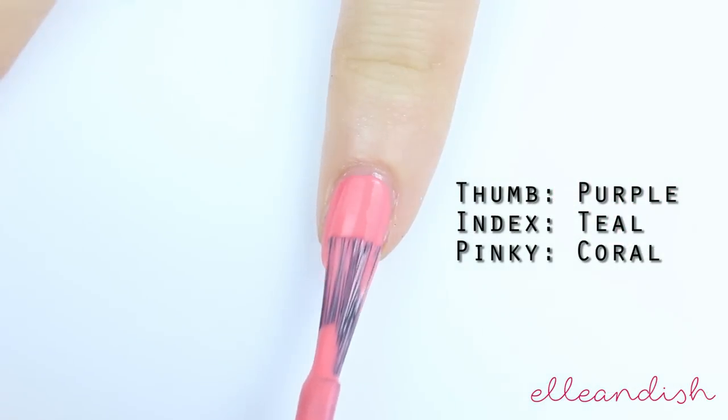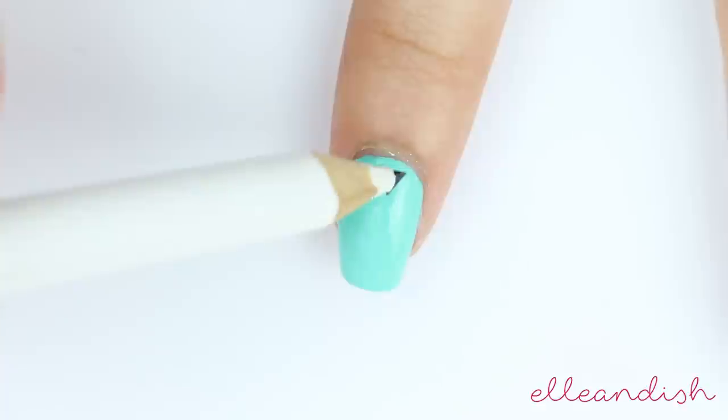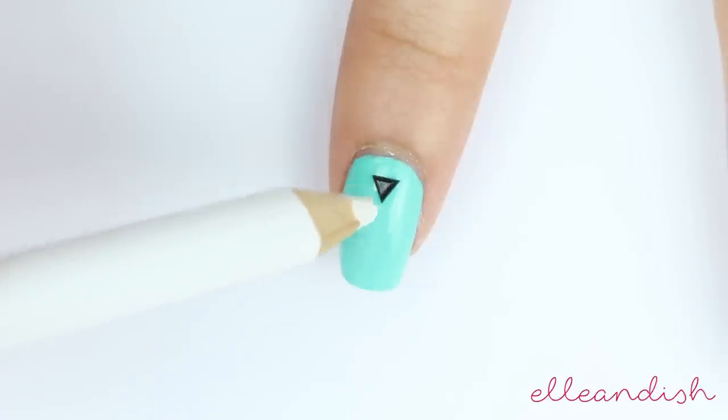For the index, thumb, and pinky, I painted a solid color base. And while that was still wet, I added a black stud on top.